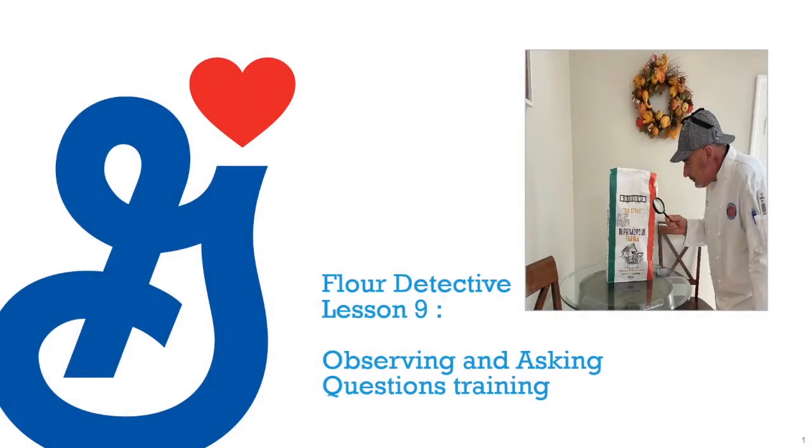Hi, this is Tom Santos with Lesson 9. The final lesson of The Flour Detective has to do with observing your surroundings when you're in an establishment, looking at different things to see what could help you determine what type of flour you should be selling, and asking some questions.